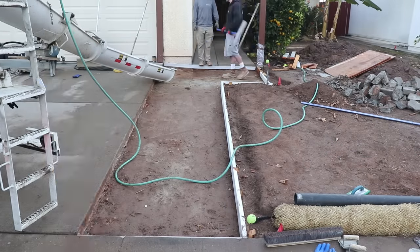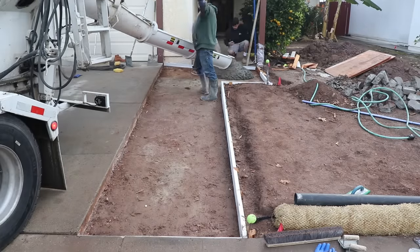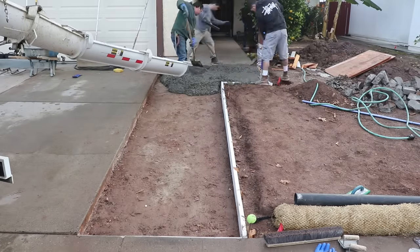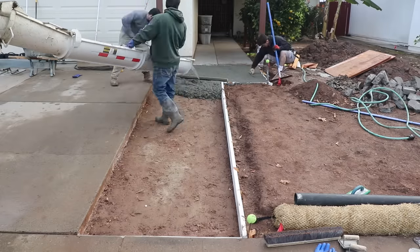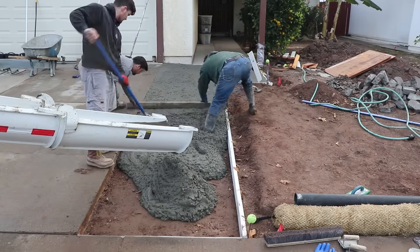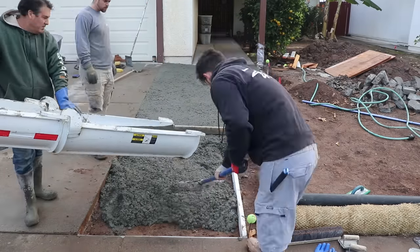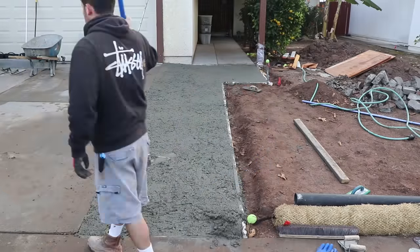Hi, David O'Dell here with O'Dell Complete Concrete. This is what I like to call a DIY driveway addition. Basically the homeowner and his son prepped this entire job — they dug it out, they set the forms, they did all this by just watching my videos, so they knew exactly what it should look like before the concrete goes in.